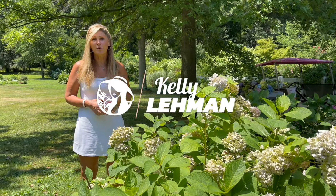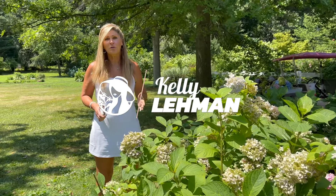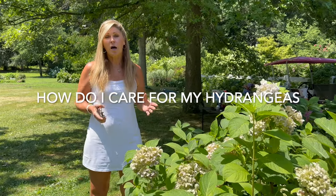Hey Flower Tribe, it's Kelly Lehman from Cranberry Fields Flower Farm and today I want to give you some terrific tips on how to take care of your hydrangeas in July.